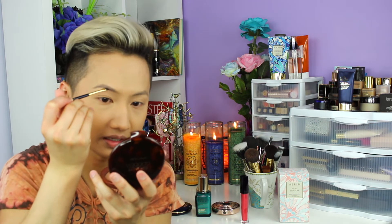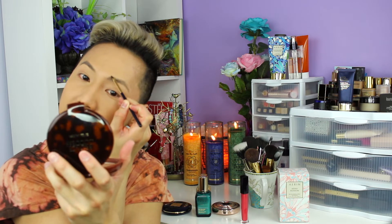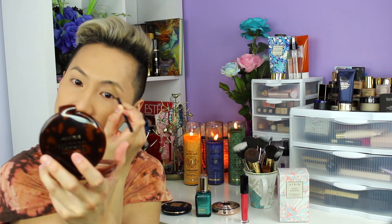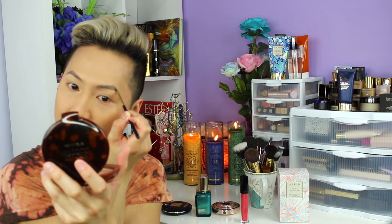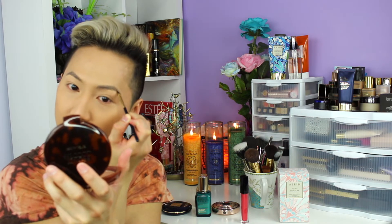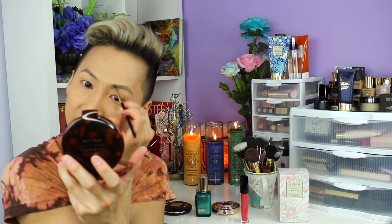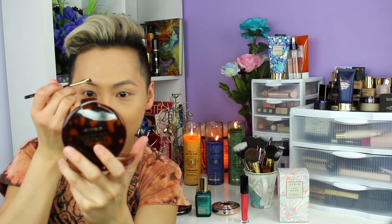After I fill in my brows, I like to take the Estee Lauder Eyeliner Brow Brush and really clean up the brow area and make it more sharp — especially at the end. This is a really great brush for eyeliners and wing liner, and also definitely a great eyebrow brush to get that perfect point. There you go — perfect, on fleek and fabulous.